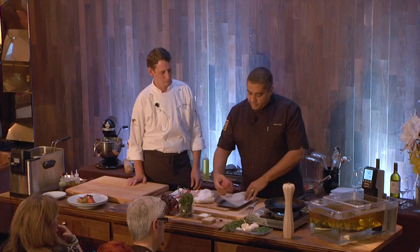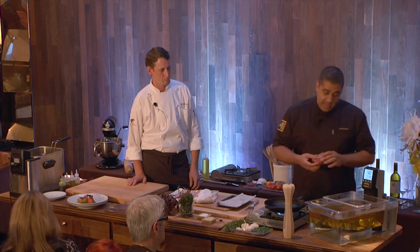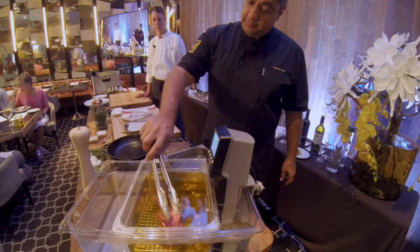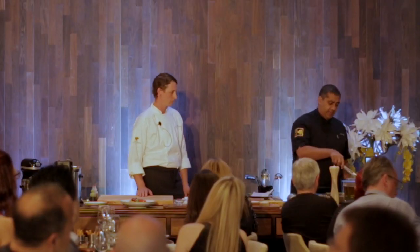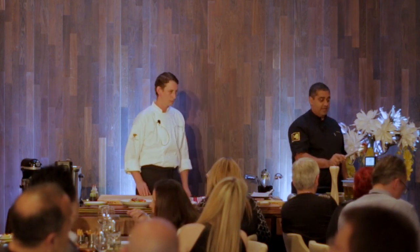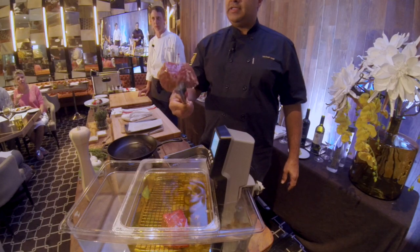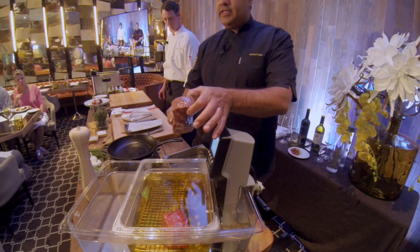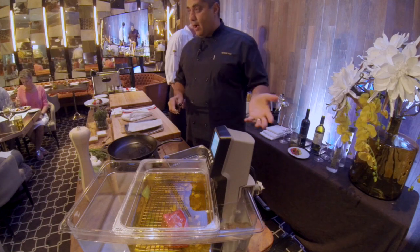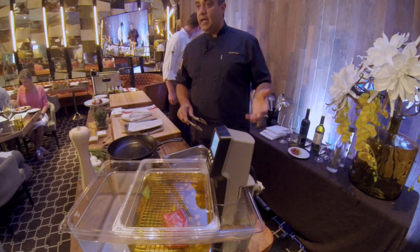So we have another steak we're going to drop in the butter. You don't need to do anything with it when you drop it in — it's going to take about 35 minutes. I have one that has been poached in butter for 35 minutes, and as you can see it hasn't released any of the juice. It's nice and tender. We're slow cooking it from the inside out, and then we're going to sear it on the outside.